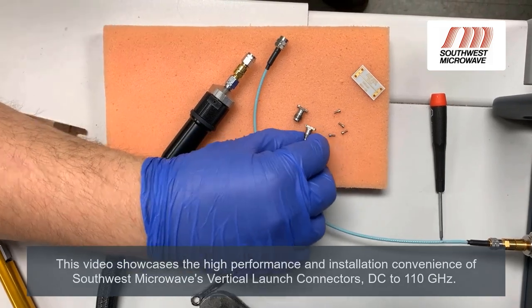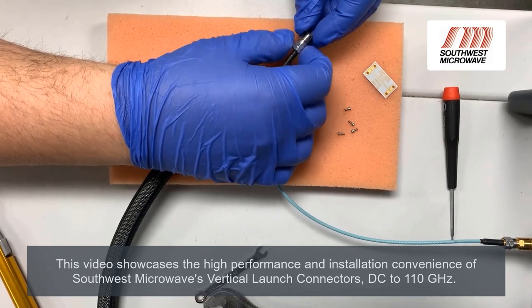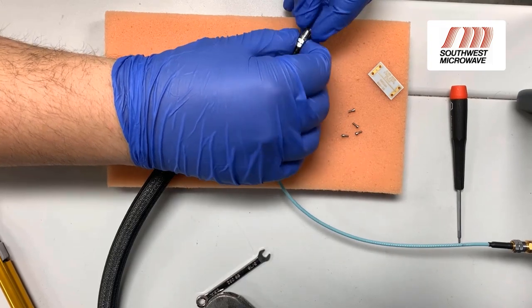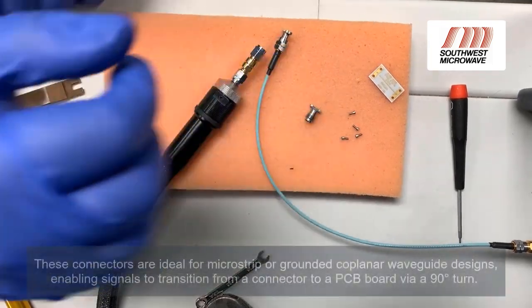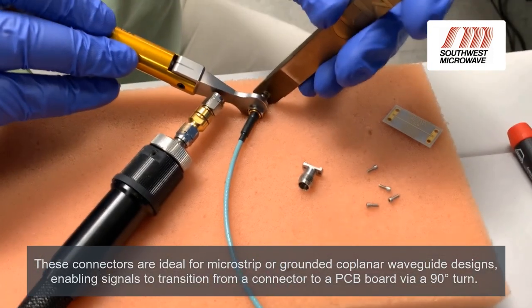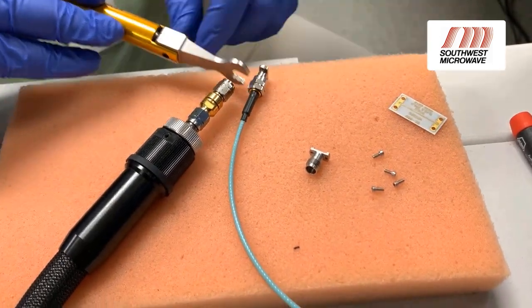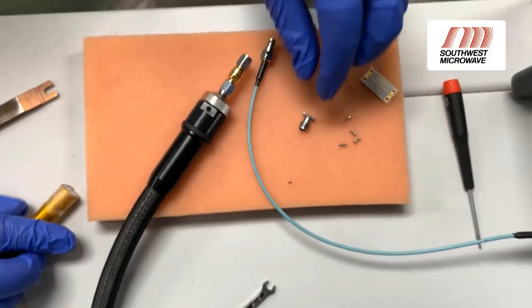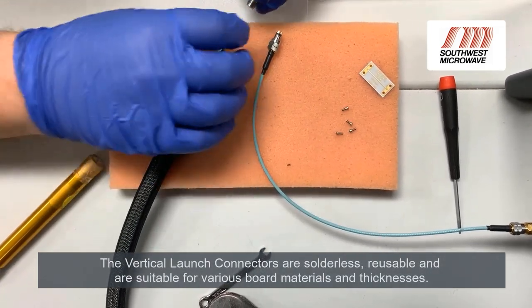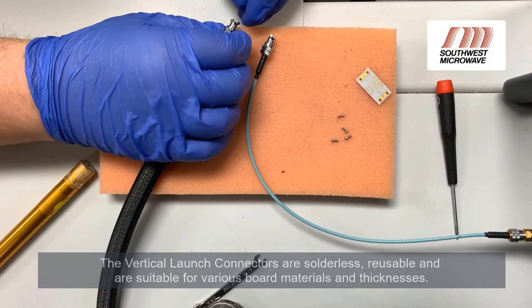These are the 185 vertical launch connectors. Start with connector one on port one — make sure the opening is going towards port two. Get it finger tight and then torque it. For connector two, make sure the opening for the trace is facing port one, and get it hand tight.